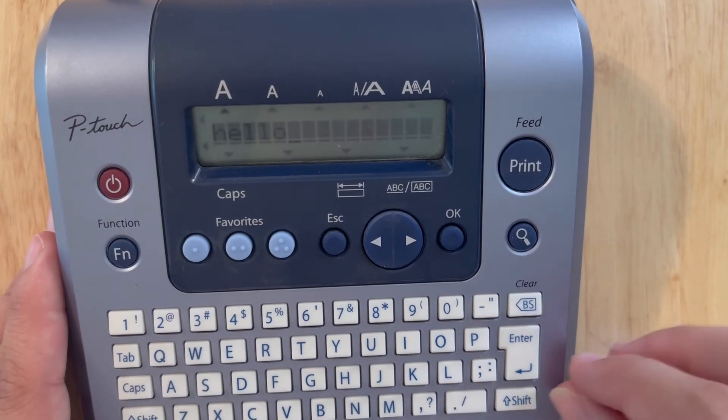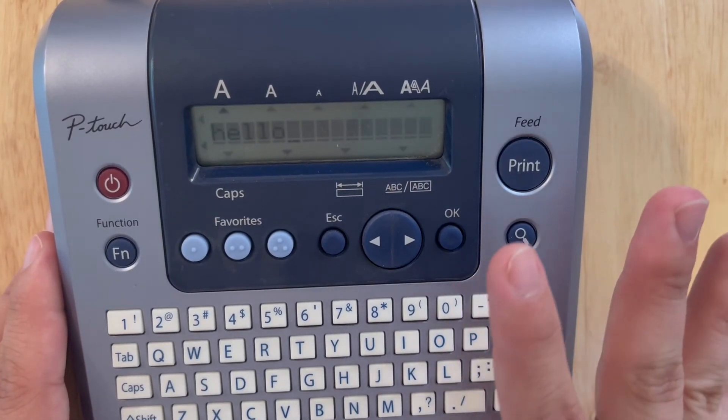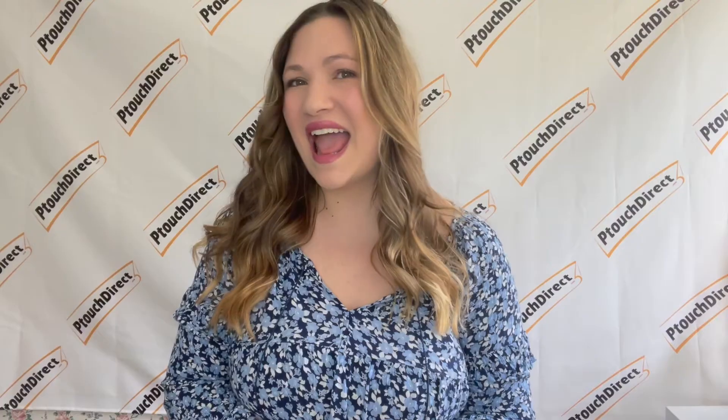In a future video I'll show you how to set margins, change your fonts, and set label width, so stay tuned with the series. It's as easy as that — thank you so much for watching. Please follow along as we continue with our PT1280 label maker series. See you next week!